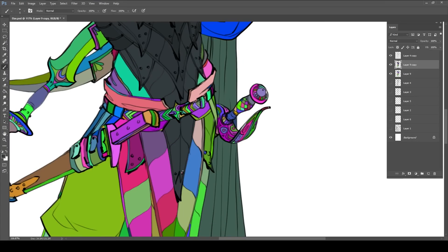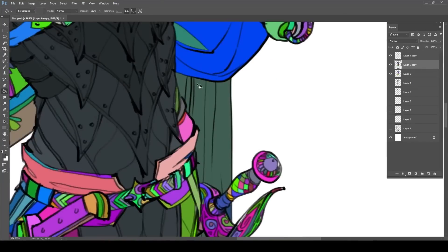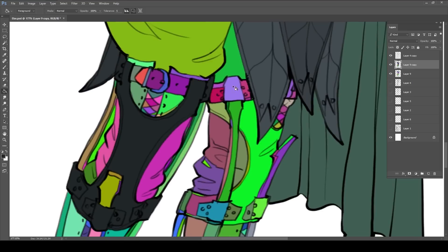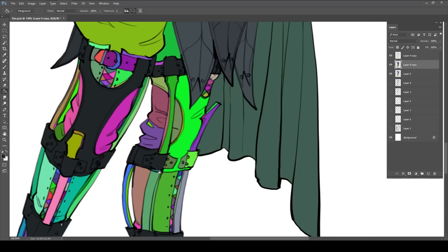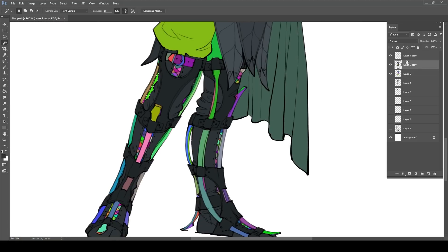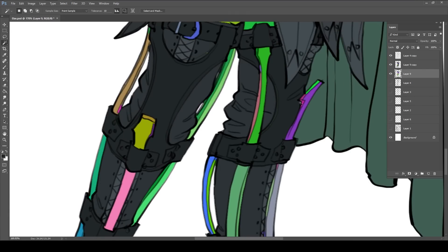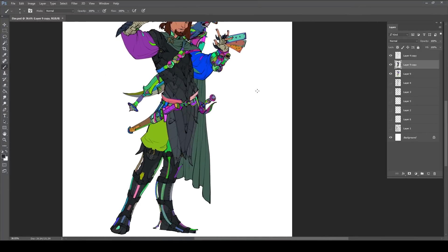I could pick another color for the teeth versus the eye sclera — that would probably be more accurate — but it works. It's so close, and my lighting is going to do so much more to say what the eyes and teeth look like than the actual local color will. How the light reacts to a surface defines the material as much as any color does. This is just going in and making sure everything is the right diffuse color.